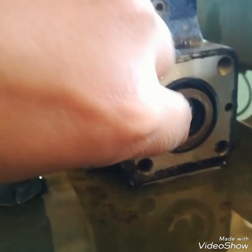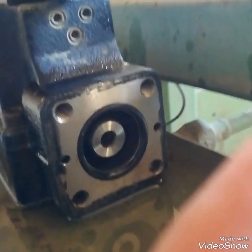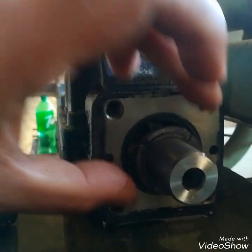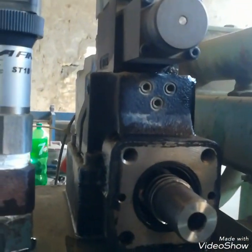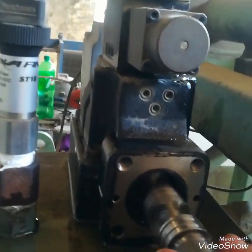Here you can see there is a spring — as you can see, this is the spring to push the spool. Now I am pulling the spool outside. I will pull the spool back — here you can see the washer which is pressed by the spring to keep the spool in its position. I am removing the spool.